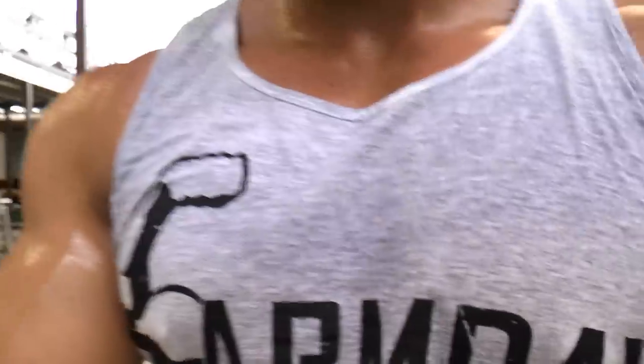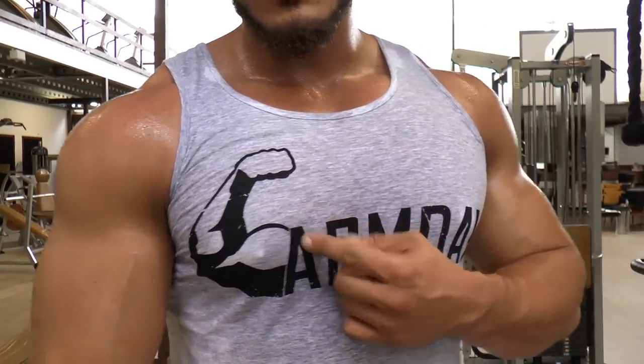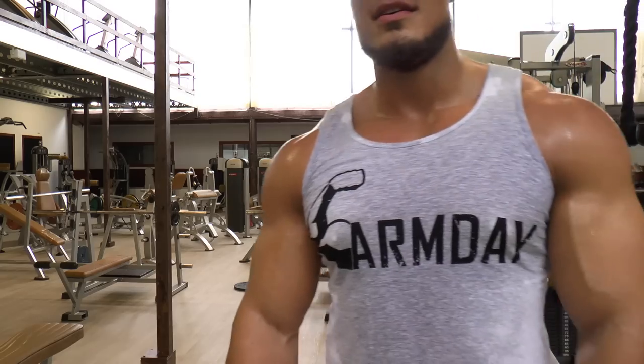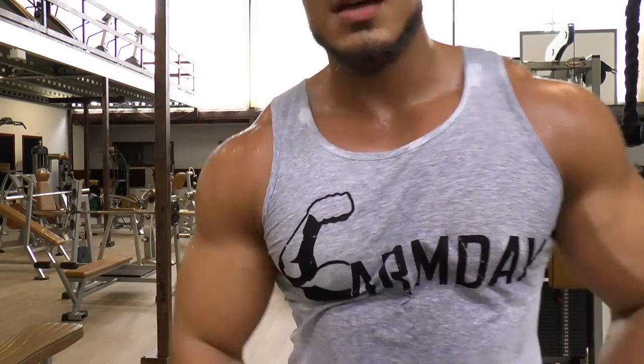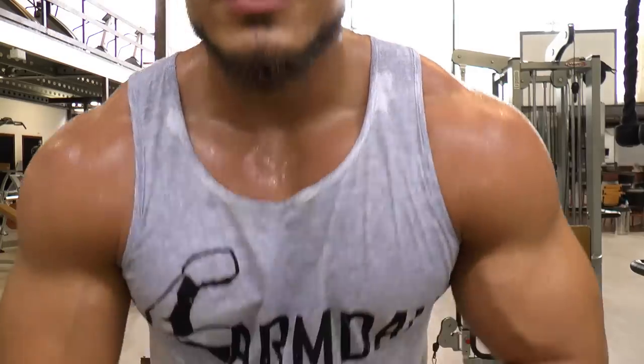I'm wearing the arm day shirt by the way — available at vintagegenetics.com. Thanks a lot to everyone who already bought a shirt. It's going quite well with sales because it's a simple idea and it says exactly what you will focus on today: it's arm day, so we focus on the arms. Next superset coming right now.